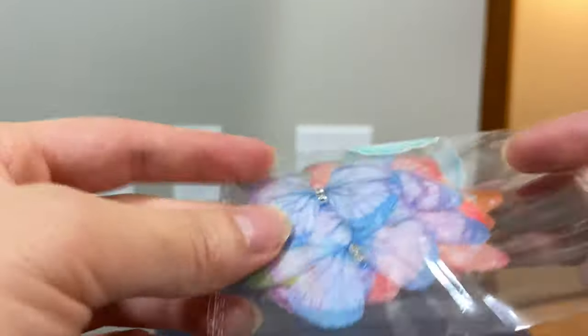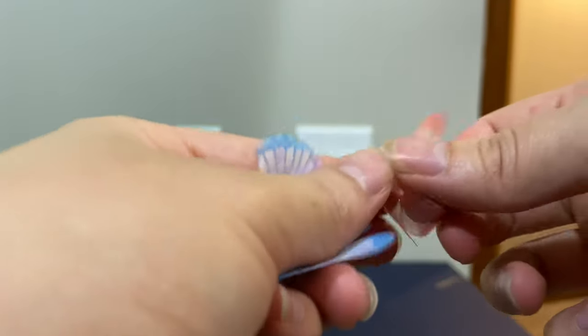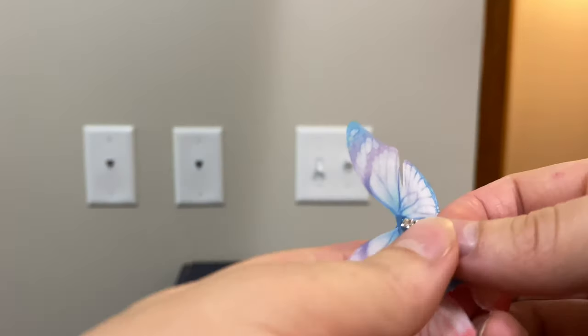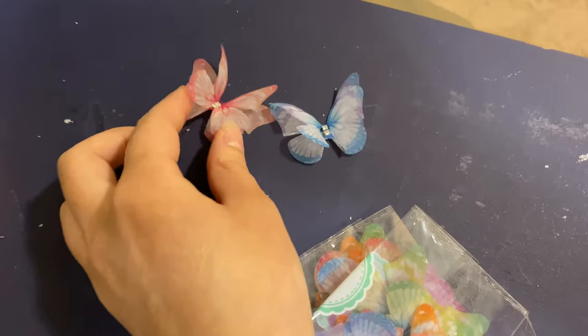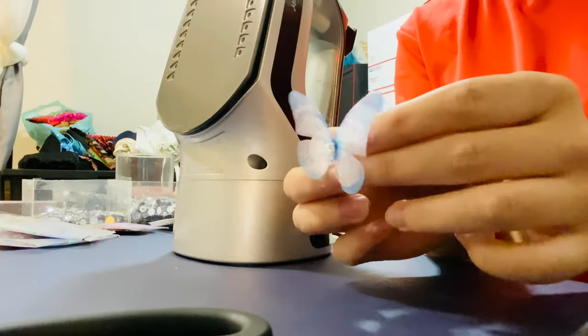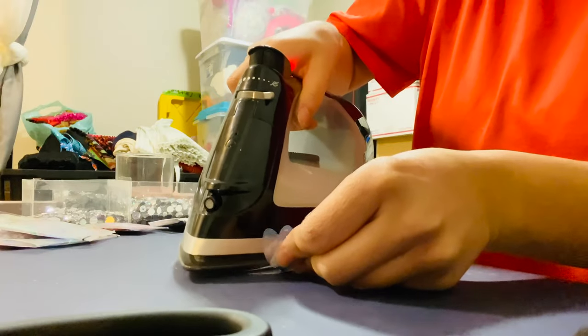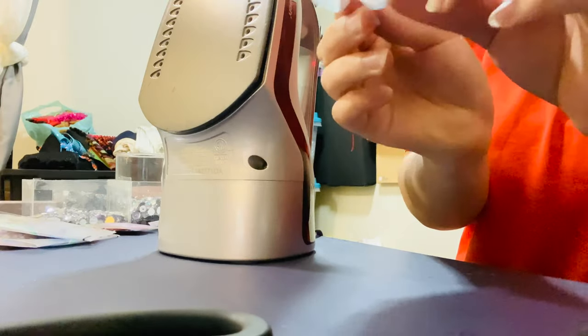Next, we're going to add butterflies to the dress. I actually got these butterflies on Amazon and I will put the link in the description box. As you guys can see, there are 3D butterflies that have second wings, but the 3D effect doesn't pop out. So I'm going to iron the second wings so they will pop out. I'm holding the two back wings and ironing the two front wings so they look more 3D when on the dress.